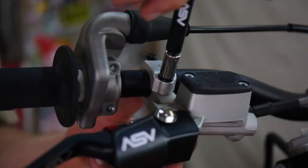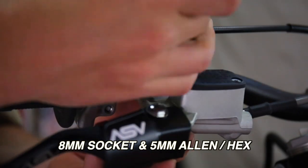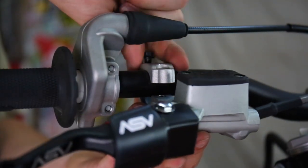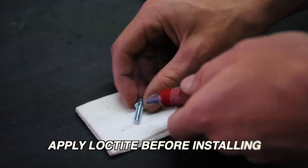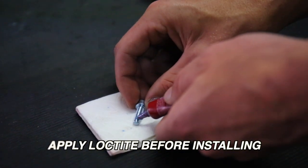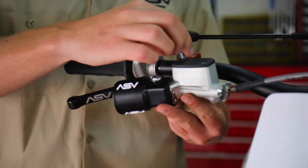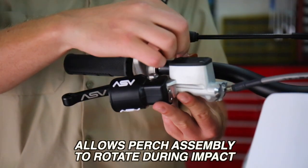To install the rotator clamp, you'll need an eight millimeter socket and a five millimeter allen. Be sure to apply some thread locker or Loctite to the bolts before installing. The ASV rotator clamp not only looks good, but it's a patented design for superior functionality.